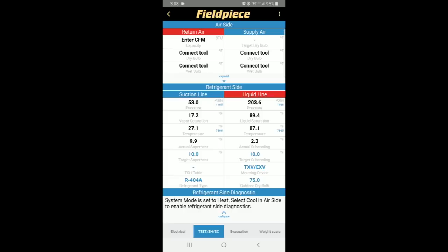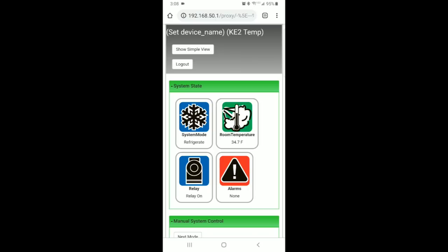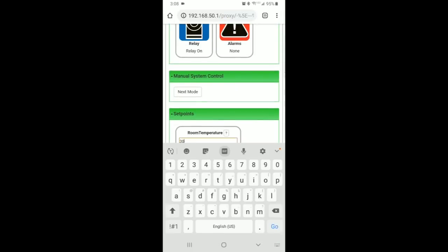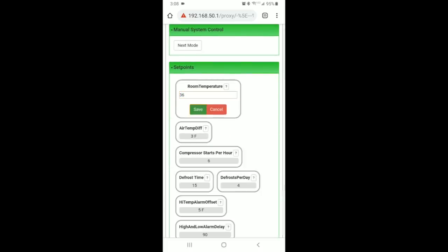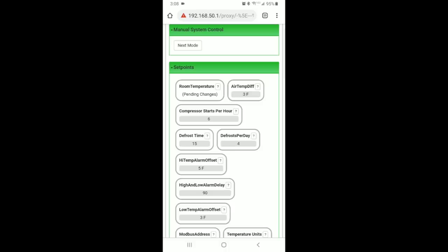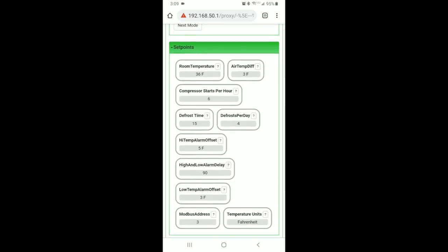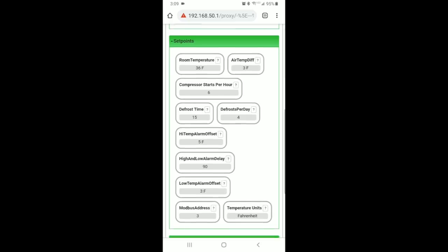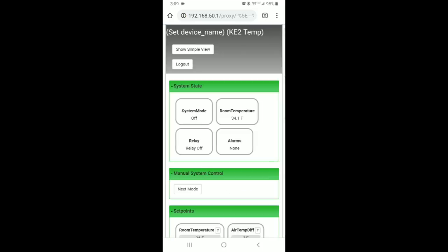Those are good numbers. I'm happy with the superheat readings and I did not have to adjust it at all. We're going back into the KE2 Therm dashboard — we're using a KE2 temp plus defrost controller. We're going to set the box temperature to 36 degrees since it was set for 35. We've got 4 defrosts a day with a 3-degree differential, so the temperature controller won't turn on until it gets 3 degrees above the set point — so 39°F it turns on, then comes down to 36. Four defrosts a day for 15 minutes. Everything else is pretty basic — we're good to go.